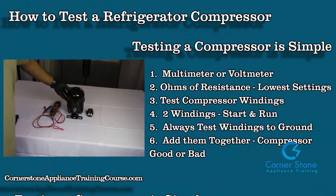In today's video you're going to learn how to test a refrigerated compressor. Testing a compressor is pretty simple. You're going to need a multimeter or voltmeter. We're going to test ohms of resistance at the lowest settings.